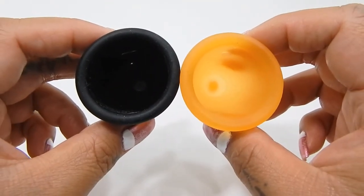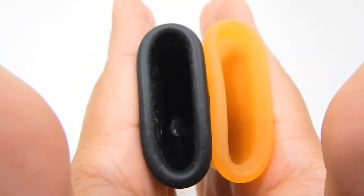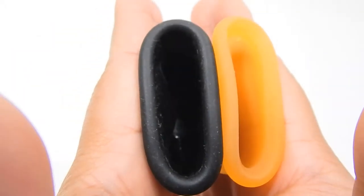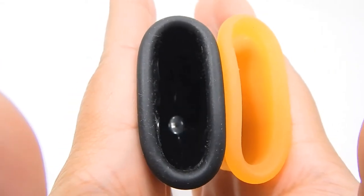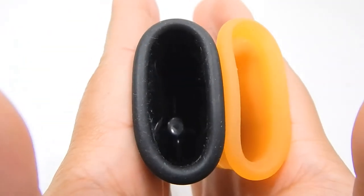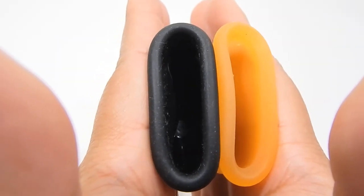Here is the inside of the small Ruby Cup. I know you can't see down in there, but that little circle that's shining right there — you can see that it's kind of getting eclipsed by the side of the cup being pressed in.